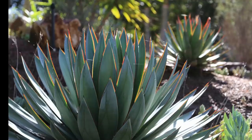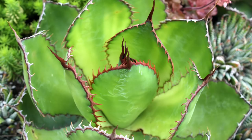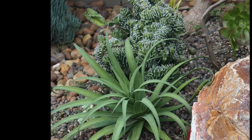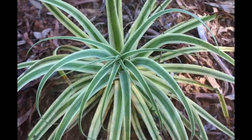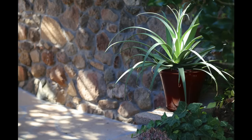Agave bovicornuta, to three feet tall and five feet wide, has broad bright green leaves with prominent spines and bud imprints. It does not pup. Agave bractiosa grows to about three feet in diameter. Long, narrow, tapered leaves curl downward and lack spines. Center leaves that cling to each other have flat tips that give the plant a distinctive star-shaped center. Although it looks delicate, this is one of the more cold-hardy agaves, to 10 degrees Fahrenheit. In my garden it does not like full sun — dappled shade only.